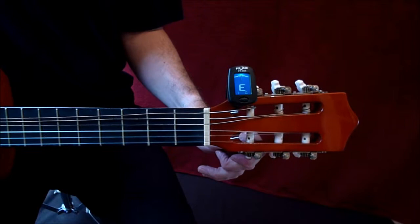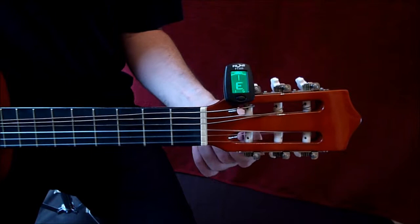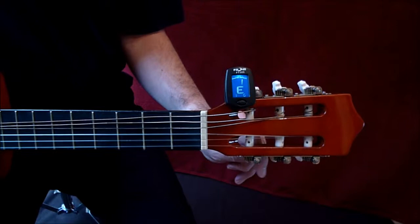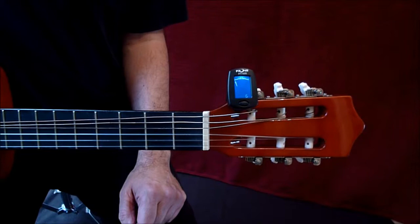We're on an E now. What will happen — and this will happen on your tuner too — is it immediately goes low, because the string has been tightened recently and will just keep loosening, even for several days. If I come back to that string in a few minutes it'll be quite a lot lower. If I just leave it for a bit, it will be lower when I pluck it again. It still needs tightening again — that's quite normal.